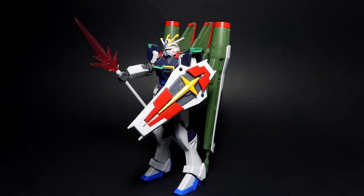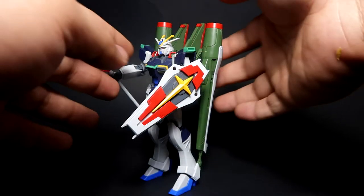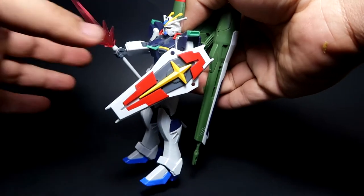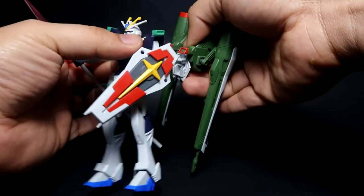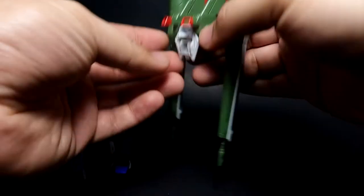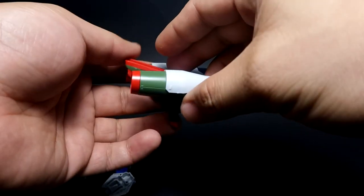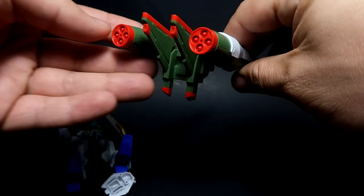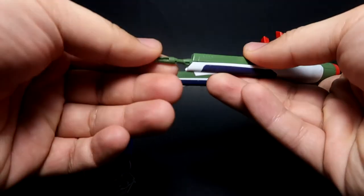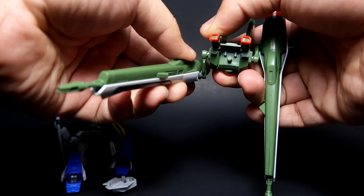Now let's talk about the weapon array of this unit. We start off with the M2000F high energy long range beam cannon. Let me remove this piece to show you — the high energy long range beam cannon is this piece here, and there are two of them, so they practically extend out from under the arm.